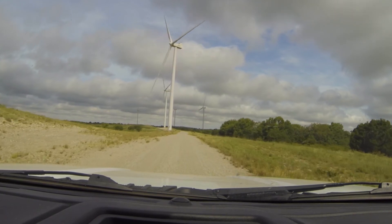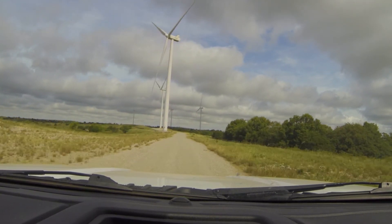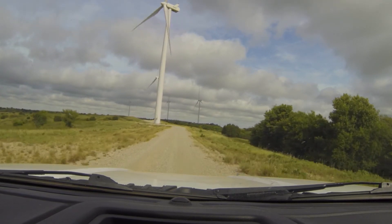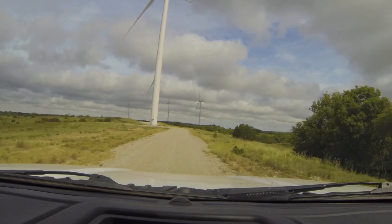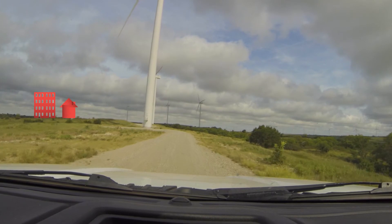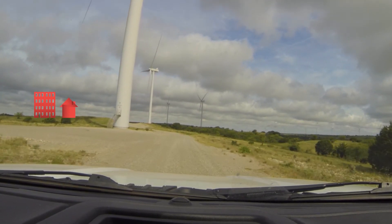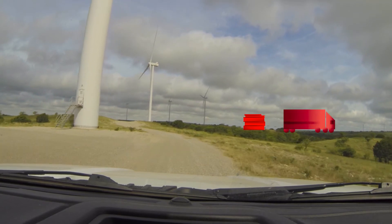At EDPR, we're proud that all of our wind farms support local communities where they're built. Here at Arbuckle Mountain, we've paid millions of dollars to local governments throughout the lifetime of the project so far. That helps them invest in schools, roads, and other improvements.